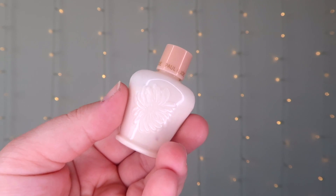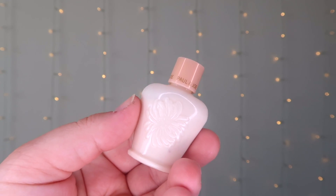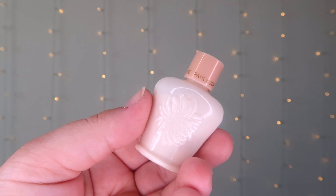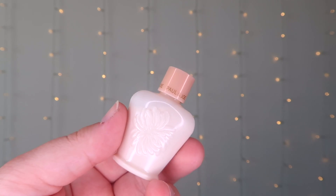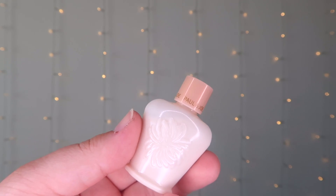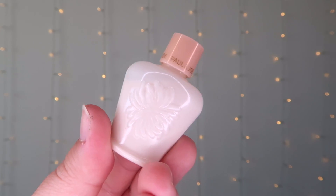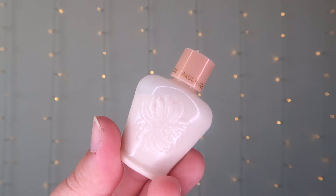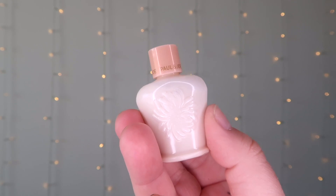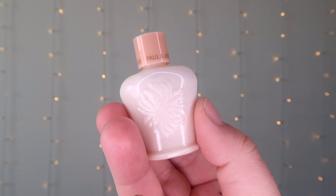Next we have a product from Paul and Joe — this is a moisturizing foundation primer. On Amazon you can get it in a few different colors to suit your skin tone, and it retails for $28.99, though another website has it at $35. This product is formulated with five natural plant extracts and three types of hyaluronic acid. It conditions and moisturizes the skin for a clear complexion that stays fresh and smooth all day. Glossy oil and champagne gold pearl work together for lustrous, radiant skin, while spherical powder absorbs excess sebum and orange flower water deeply hydrates for well-balanced, moisturized skin.